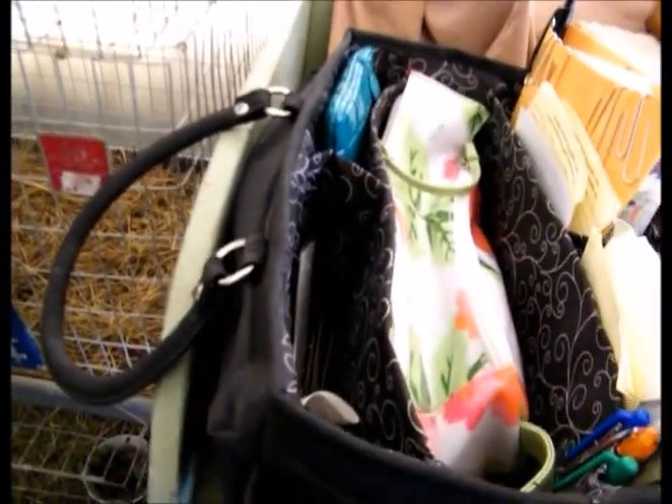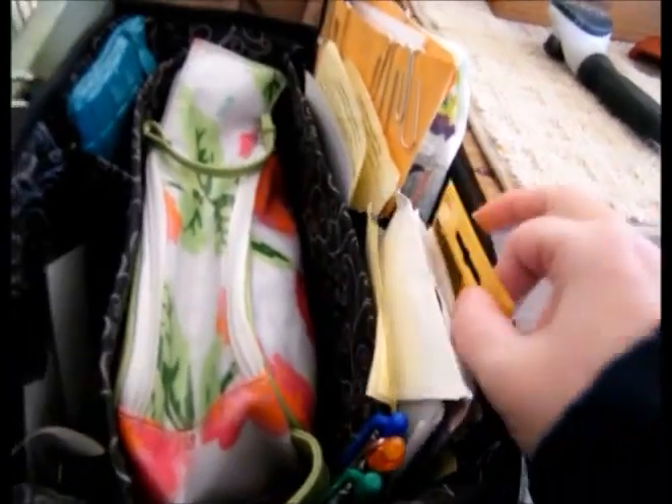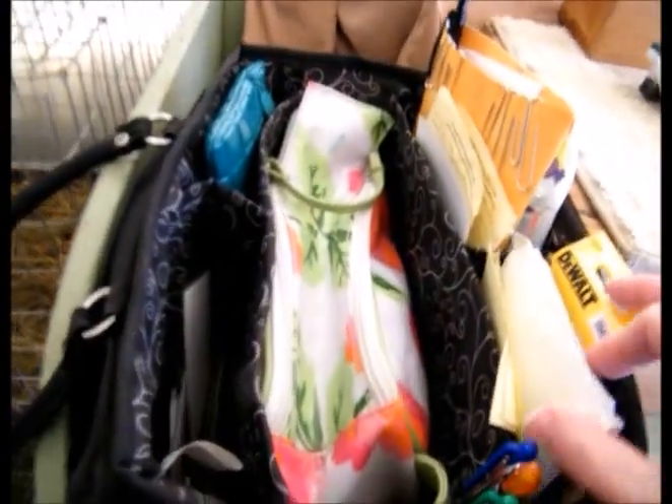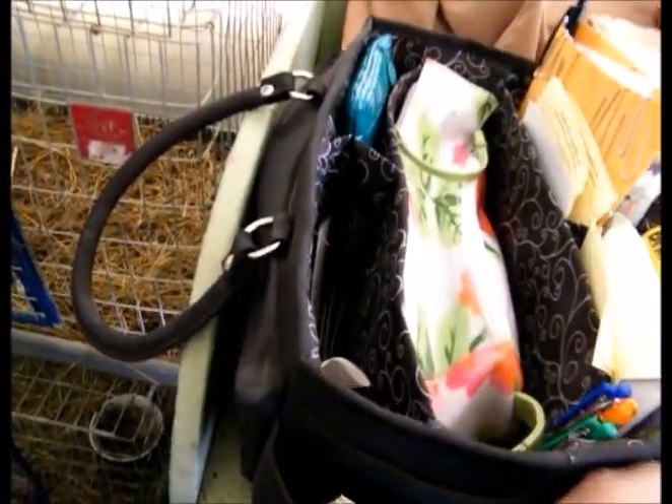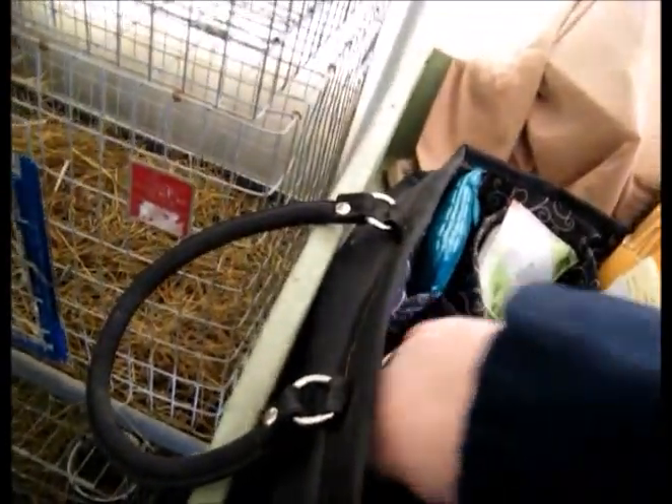I have lotion in case I need some, blank cage cards — you never know what you're getting into when you get somewhere. So anyway, that is my grooming bag. It's literally grab and go.